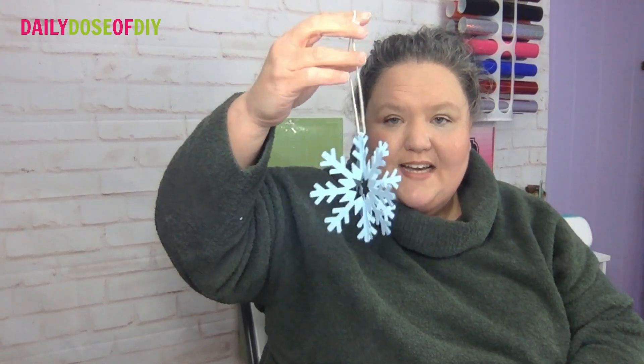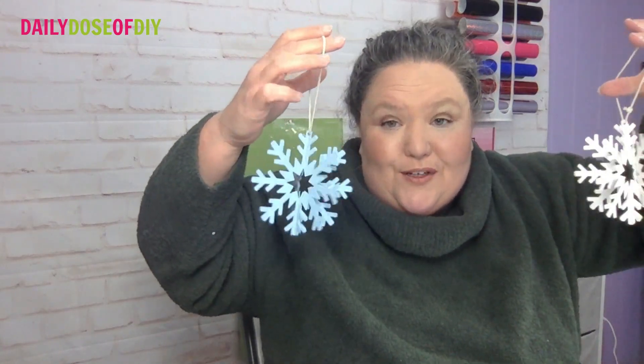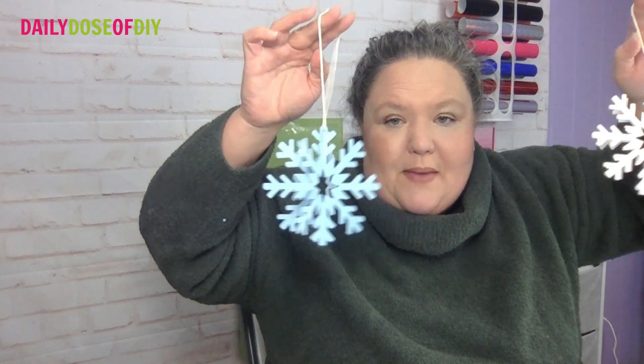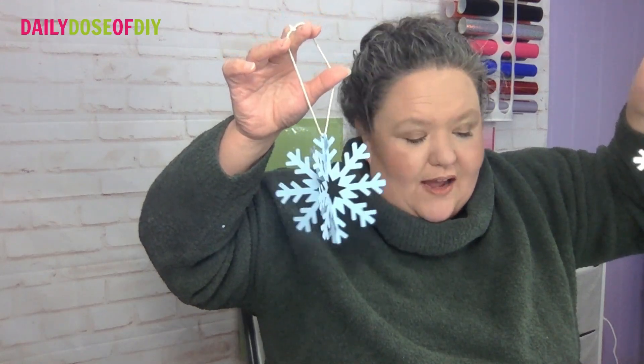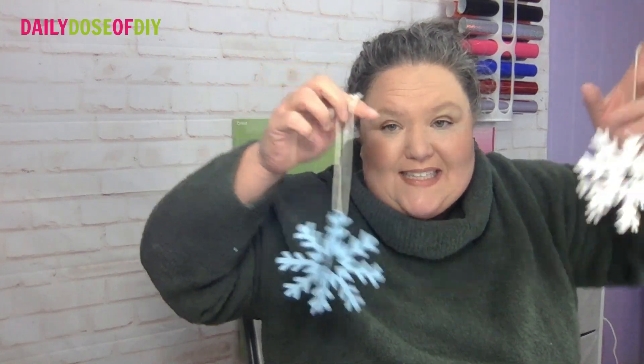And that is how you make a 3D snowflake — super fun, easy, and festive with your Cricut cutting machine. Make sure to like and subscribe for more fun Cricut crafts. We're doing 12 Days of Paper Crafts with our Cricut this year for 2021, and I will see you tomorrow with a new craft.